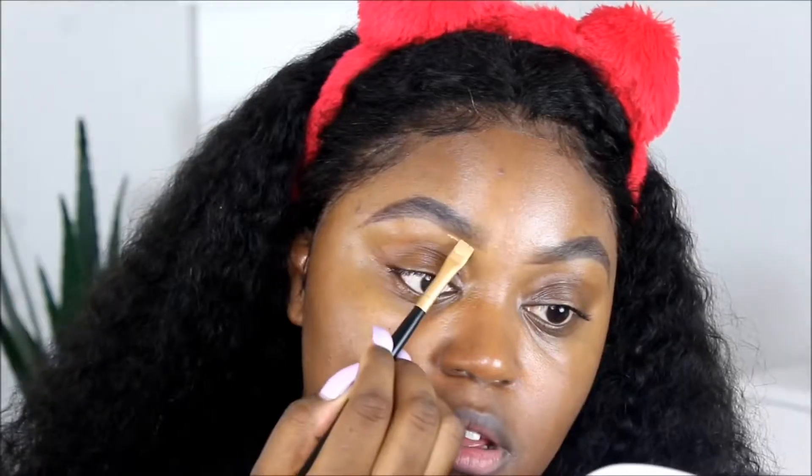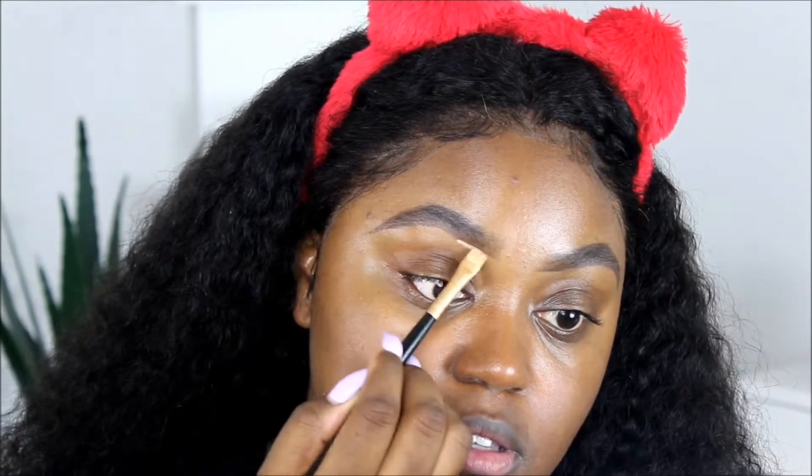I'm actually going to be using a Morphe palette — I'm not going to show it on camera because it's dingy; it looks crazy to say the least. This is a 9FW — I'm not sure if they sell these palettes anymore, but it was one of their concealer palettes. I'm going to use that to clean up my brows using this Morphe brush.